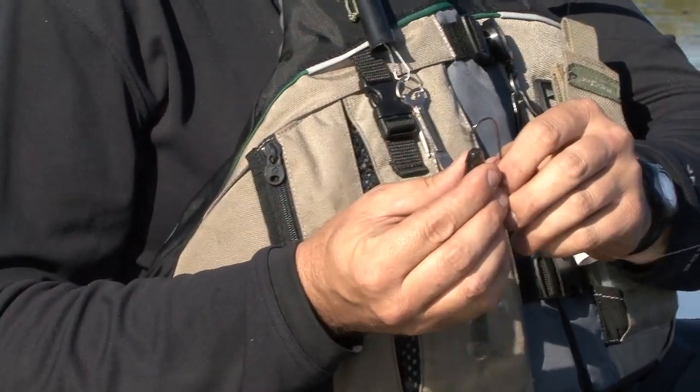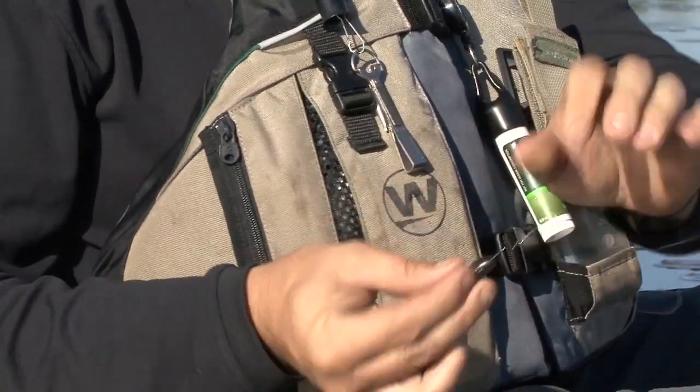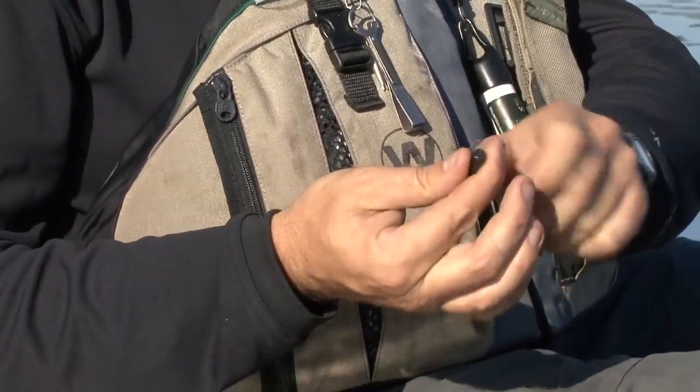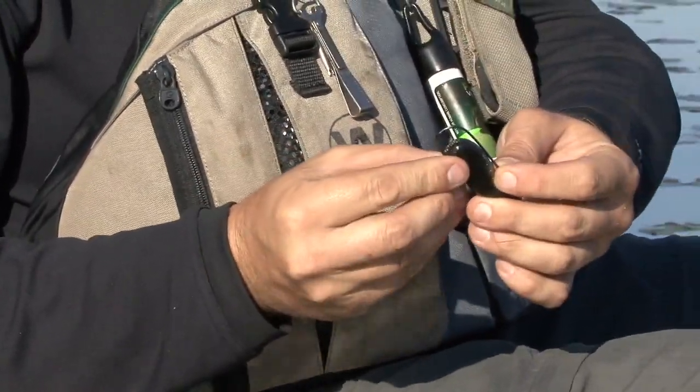To make this work, simply Texas rig or weedless rig your Flappin Shad with a standard 5 volt worm hook. Bring your hook through the tail so that the tail has plenty of action.